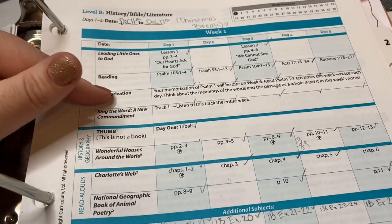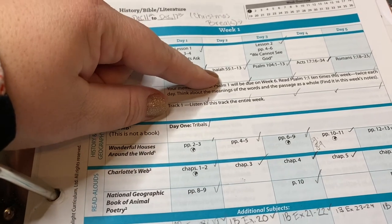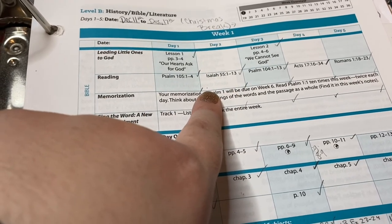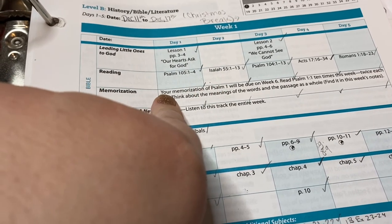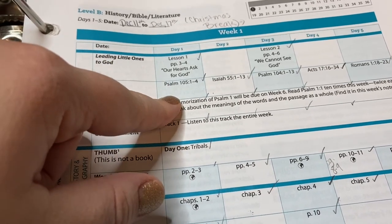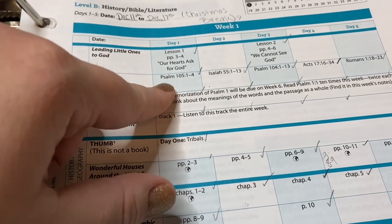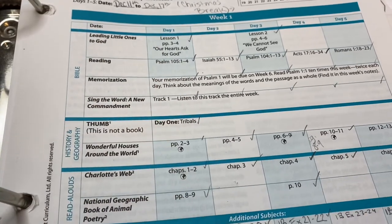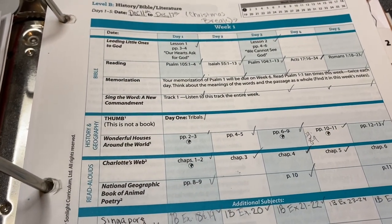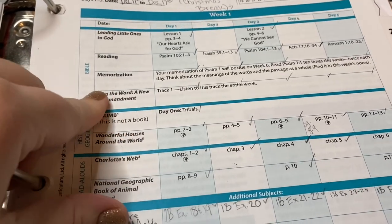We had Bible reading scheduled for two days this week. Sometimes it came directly from the devotional, but other times — like when they had you reading Isaiah 55:1-13 — it was something that correlated well but wasn't necessarily from the devotional book itself. The devotional also had hymns, prayers, and different activities. We really liked the book Leading Little Ones to God — it's an older devotional.